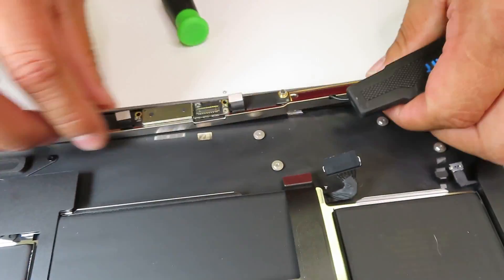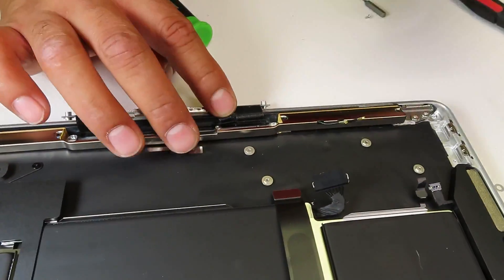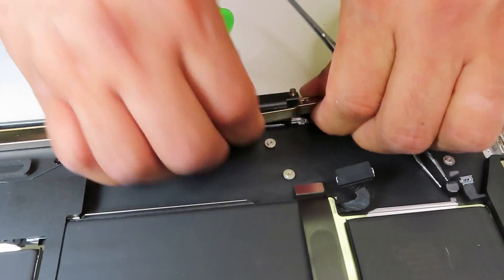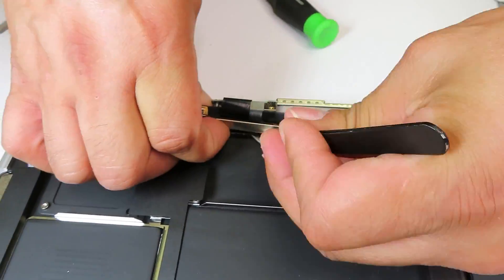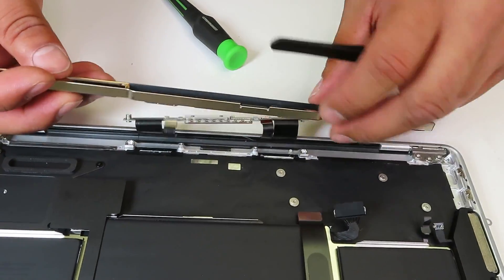It took me quite a bit of time to remove that antenna because there was a lot of glue underneath. After probably a few minutes I was able to remove it carefully — here it is.